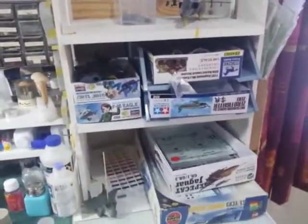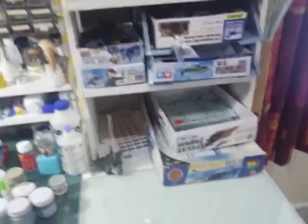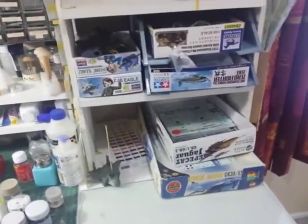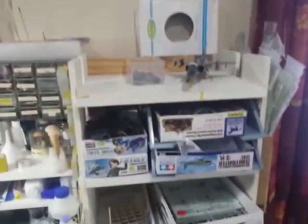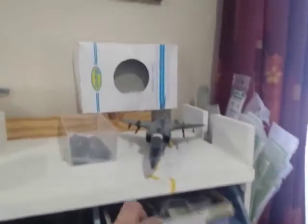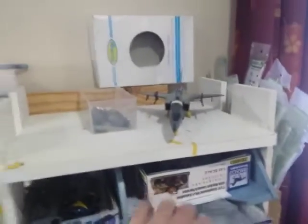This set of shelves is where I store the boxes of the kits I'm working on at the moment. You can see the Jag project there — I've got the Airfix Jag and the Kittyhawk Jag, which I'm trying to make one decent Jag out of and am struggling. This is a spare box here, and I've got bits in the Staghound here.